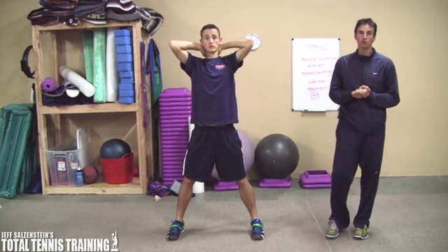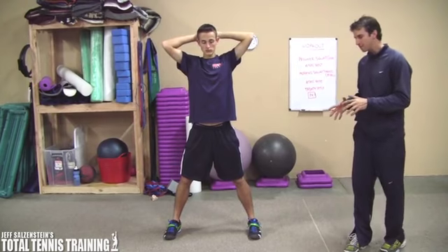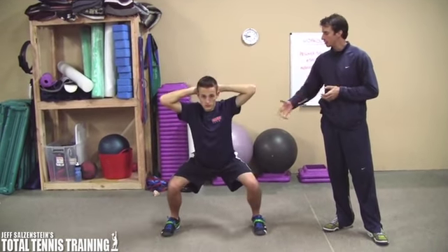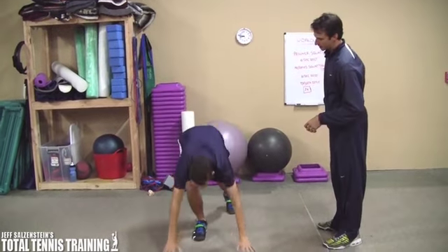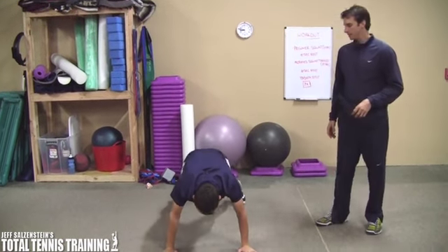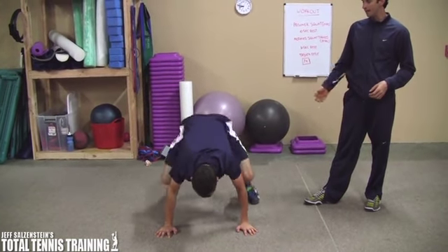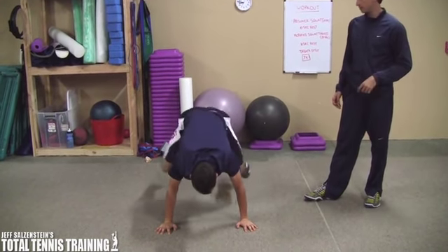And then the modified squat thrust — he's basically going to get down on the ground in a plank position, and then bring both knees up like that and then back, and he's going to do it very quickly. So why don't you get up real quick.